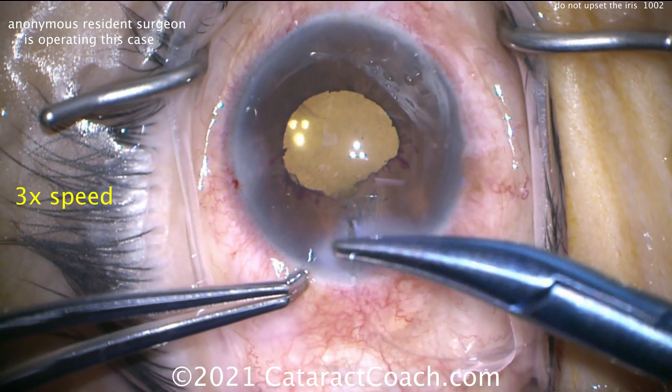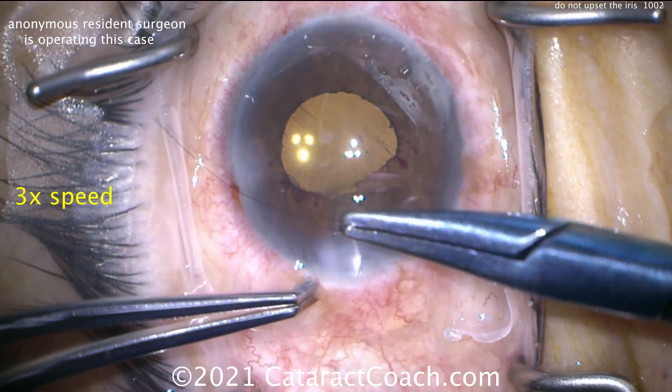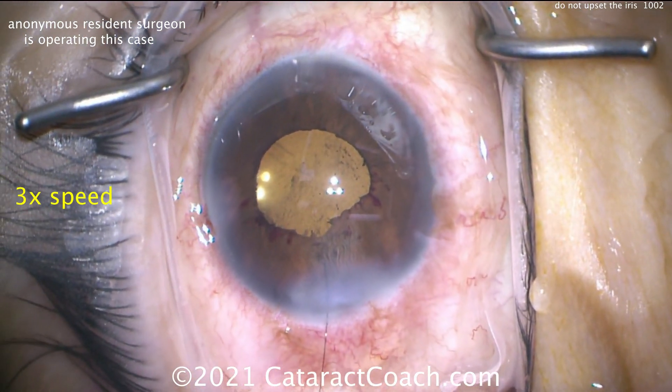Grab the tissues, nice and gentle, put that suture in. This has been a fun case — I trust that you've learned a lot. The take-home lesson: do not touch the iris. Don't upset it.